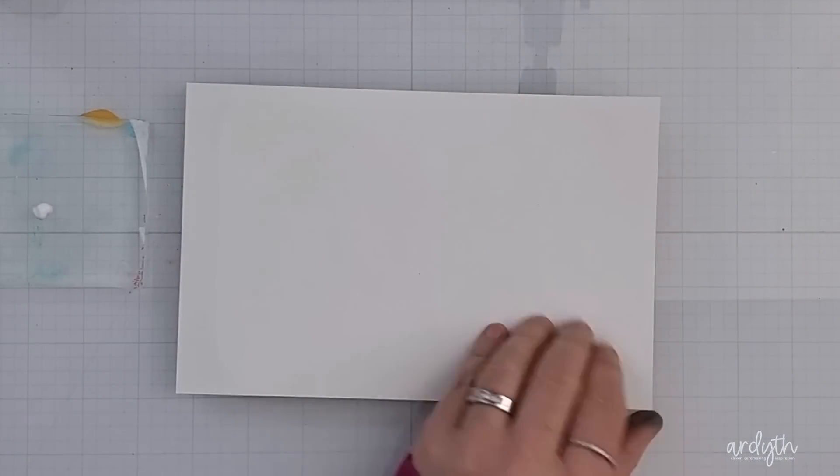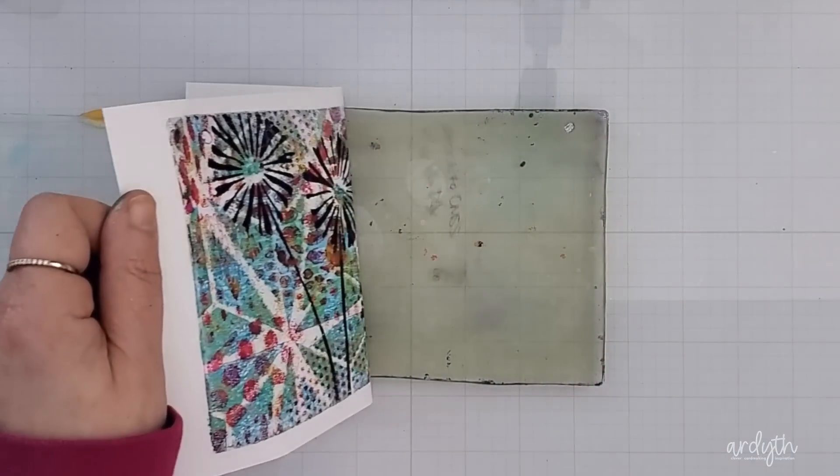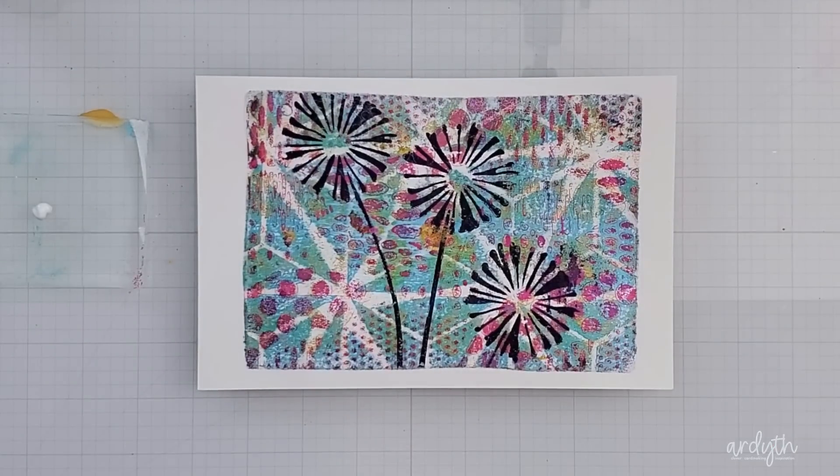But watch the reveal — it made all my patience worth it. And even with all the things I might do differently next time, I think this is really beautiful. It's got an artsy mixed media feel that I am just loving.